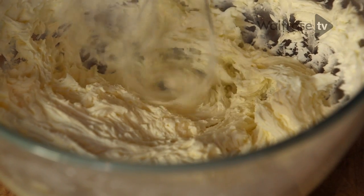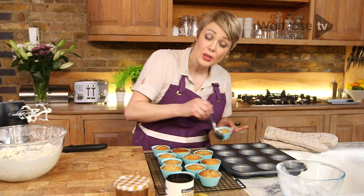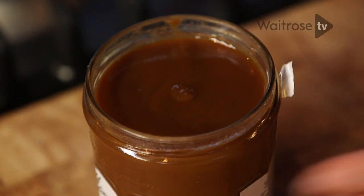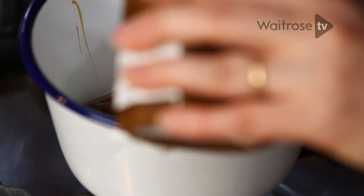That's my buttercream ready. What I need to do now is go and check on those cakes, bring them out and leave them to cool. Once they've cooled, they'll be ready to ice. And for a final touch, I've got here some caramel sauce. I'm going to put about 100 grams or so into this saucepan and just warm it through gently.